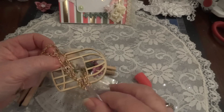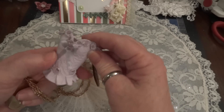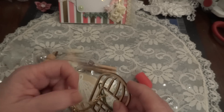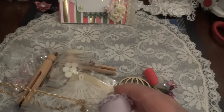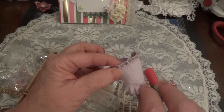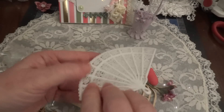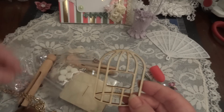They got a little tangled up in the box. Oh my gosh, look at how cute! Okay, so we have a corset in my favorite lavender color, and a fan, and a bird cage.